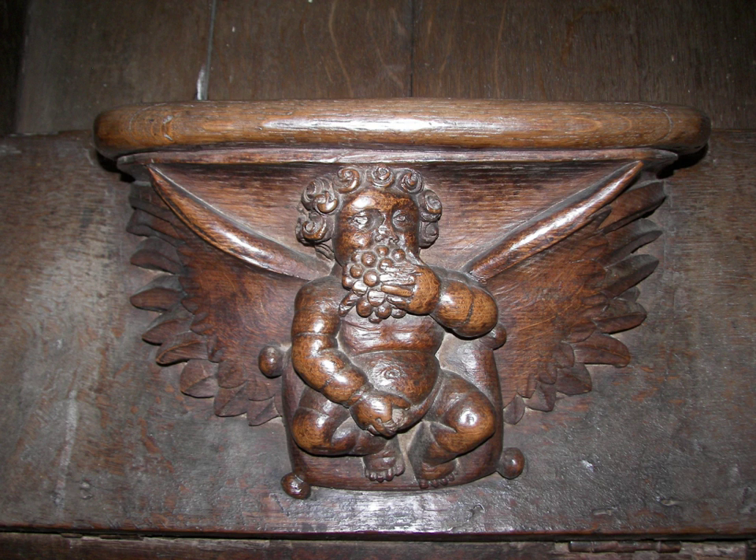Like most other medieval woodwork in churches, they were usually skillfully carved and often show detailed scenes, despite being hidden underneath the seats, especially in the choir stalls of the choir around the altar.